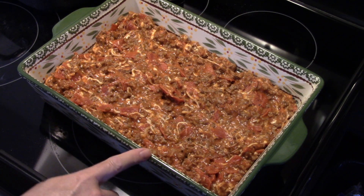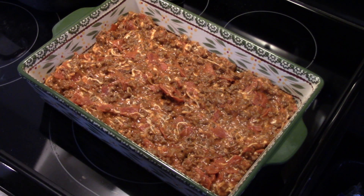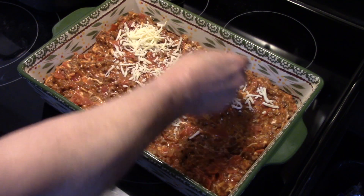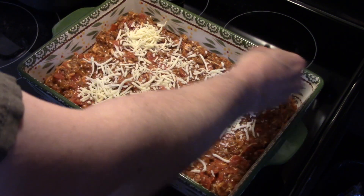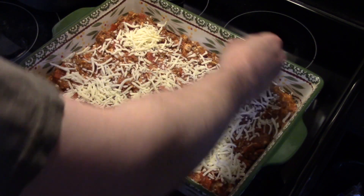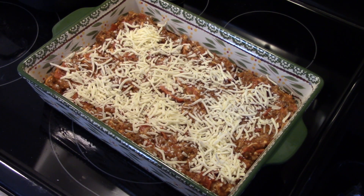I took a 9 by 13 baking pan, sprayed it with some canola spray, and spread the meat and sauce mixture over it. Now I'm going to take a little more mozzarella cheese and sprinkle it on top of the meat mixture — you just want a light coating. That's roughly about a half a cup of cheese.